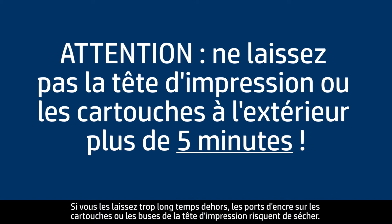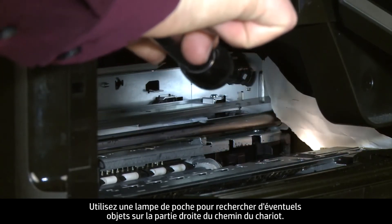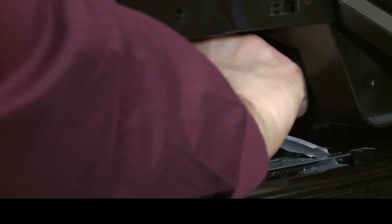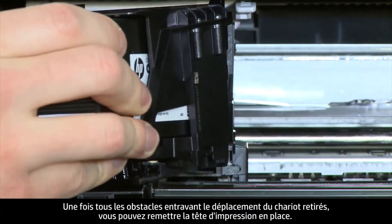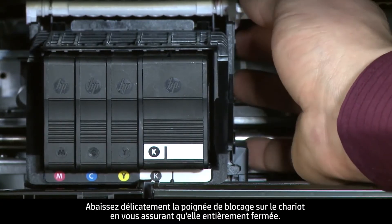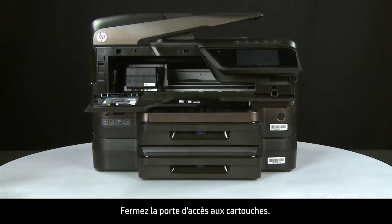Use a flashlight to thoroughly search for any obstructions on the far right side of the carriage path. If any obstructions are found, remove them. Once all obstructions are removed, you can reinstall the printhead assembly. Carefully lower the latch handle on the carriage, making sure that it is fully closed. Close the cartridge access door.